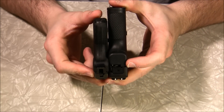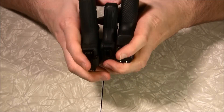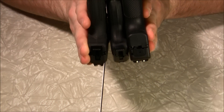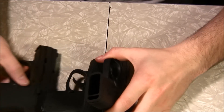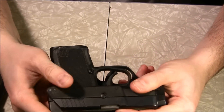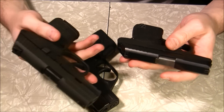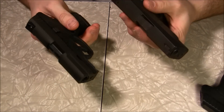This Kel-Tec 380 is actually 0.77 inches thick — less than 0.8. The PF9 Kel-Tec is 0.88 inches thick. Looking at the differences in thickness, the 380 is definitely thinner. This thing weighs nothing compared to the PF9, and the PF9 feels significantly heavier than the 380. But when you pick up the Beretta Nano, the Kel-Tec does feel lighter. The Nano is probably pushing 20 ounces with a loaded magazine.